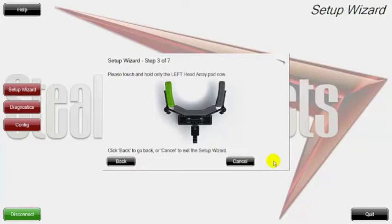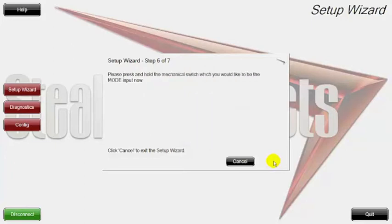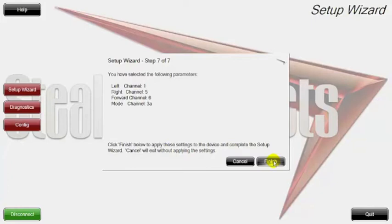The next step is asking me to give it a left command. I'm going to go ahead and give a left command on the head array and hold. Now it's gotten that command. I'm going to give a back pad command and then a right pad command. Now it's asking me for a mode switch. Once I plug this into the port I need, it will let me configure my mode change. It tells me the left command is on channel 1, the right command is on channel 5, the forward command is on channel 6, and the mode is on channel 3A.